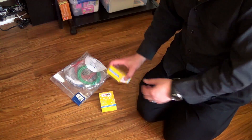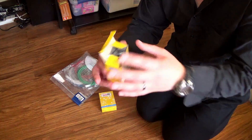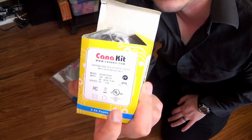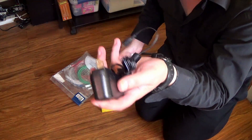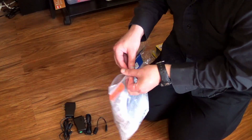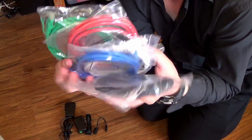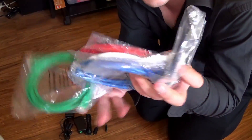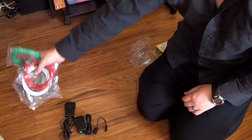Last but not least are our two Raspberry Pi power adapters from Canakit. And of course, you can't hook up a network without colored network cables. We've got a green, a red, a blue, and a black. We've got boxes everywhere.